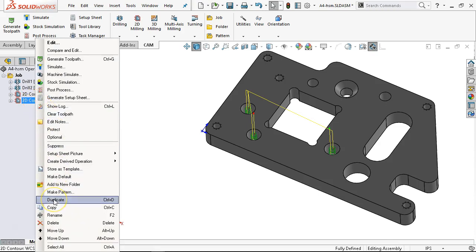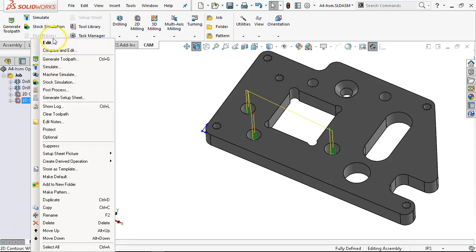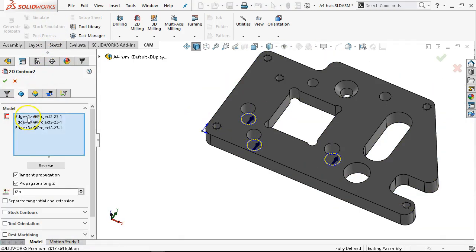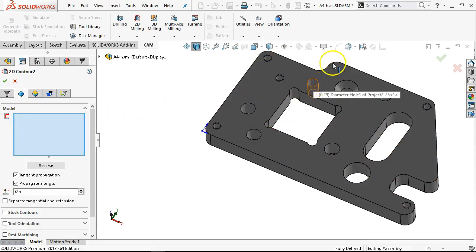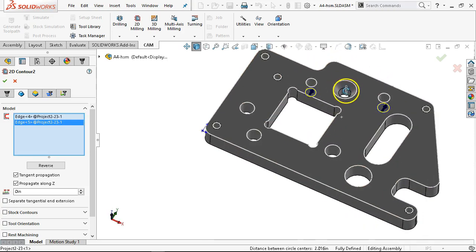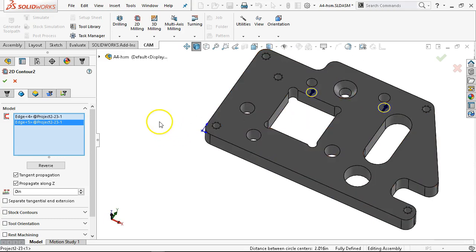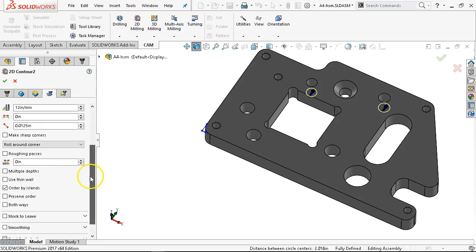Right-clicking and either control-D or duplicate gives me the exact same operation. I can go back to my model, clear the selections. I did one, two, three — so I'm going to do these two. I think those were the same. The issue here is that hole being a little bit smaller — that 100 thousandths — 10 degrees may be too aggressive. I won't know until I cut it and see where it falls out.